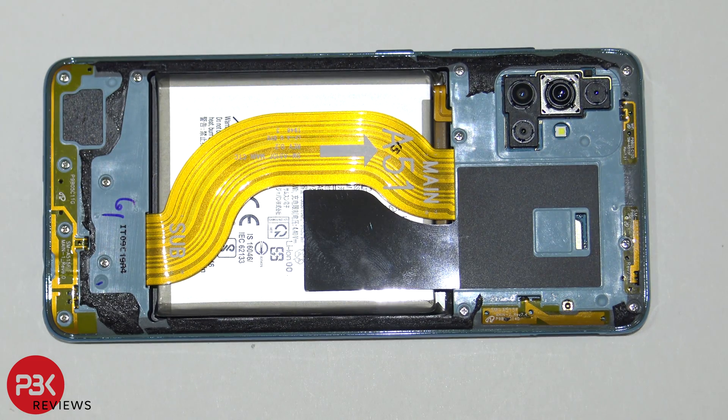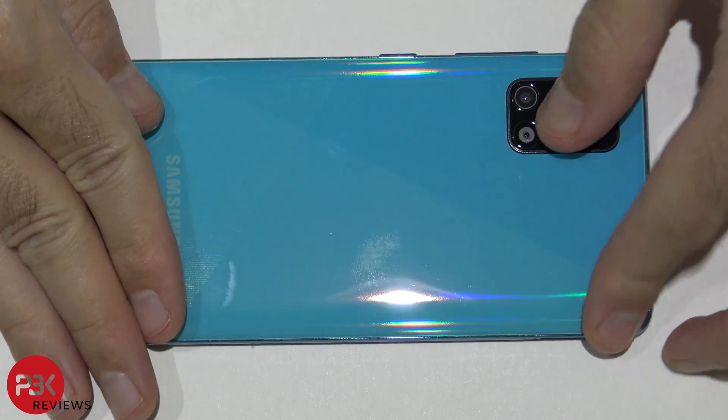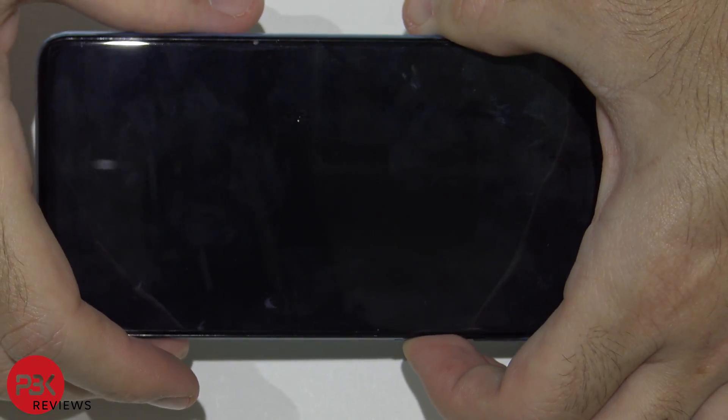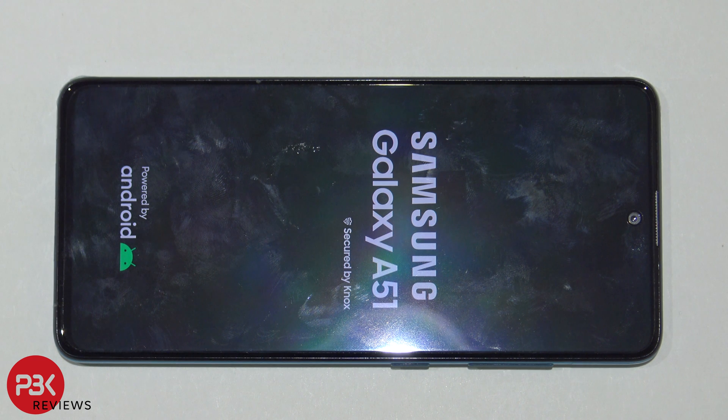Once you've got your screws back in place, apply some new adhesive if you need to and reapply the back plate. Flip the phone around and power it on — and you're done. Hope you guys enjoyed the video, thanks for watching, and I'll see you guys next time.